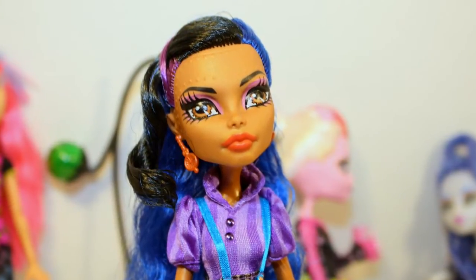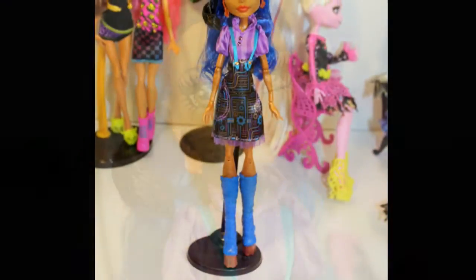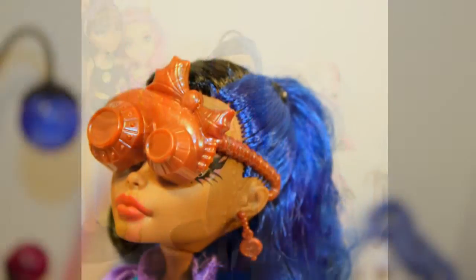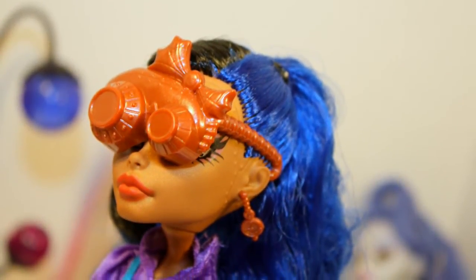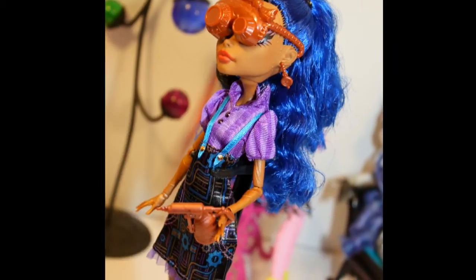She has the same detail on her hand and arm. Overall I really really like Rebecca Steam from the Art Class collection. I love how she has the blue hair — it's one of my favorite colors next to purple. I really like her coloring overall and I think she's a really gorgeous doll.